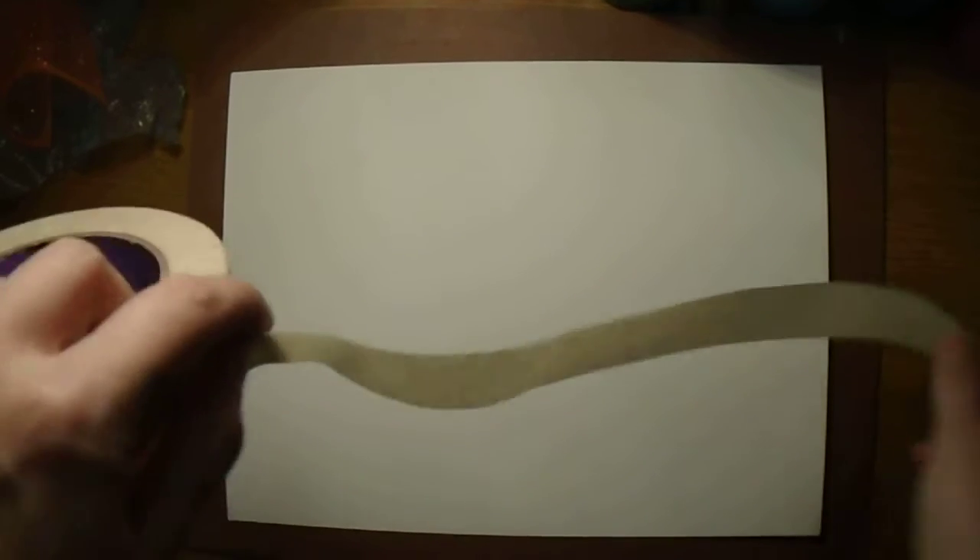Then we need to dry stretch our paper. Take masking tape and measure a piece slightly longer than the edge, then stick the two ends on your desk. Do that four times, then pass the roll of tape to the other students at your desk so they can use it.